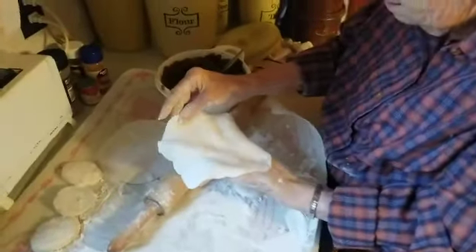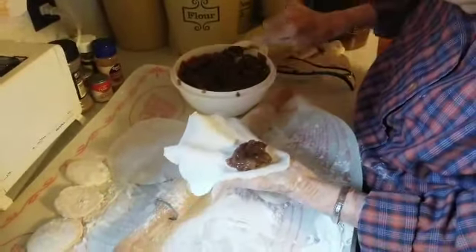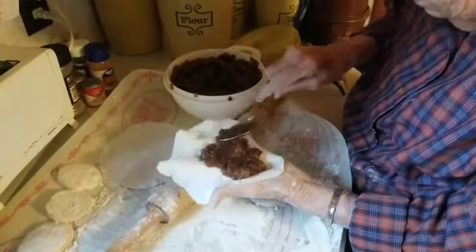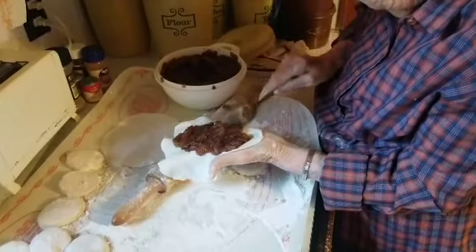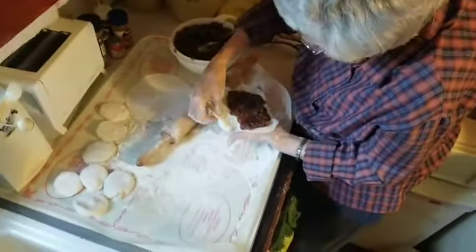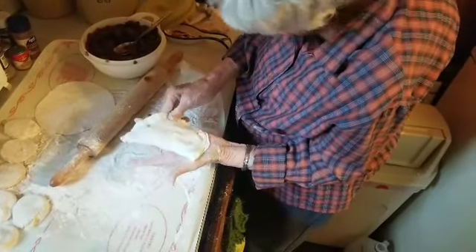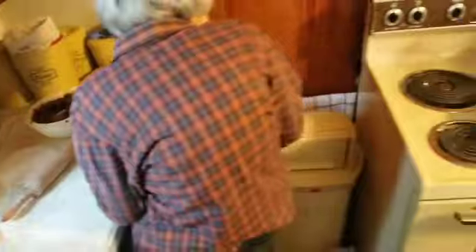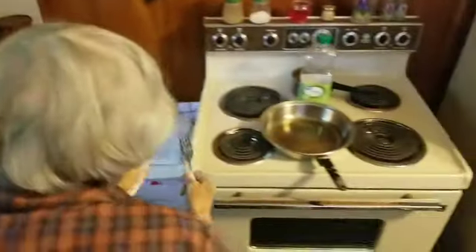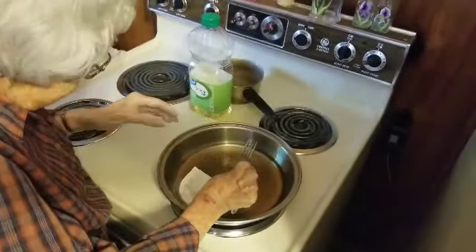You roll out your biscuits and make the dough. Now here goes the apples — putting the apples into the biscuit to make the pie. We bring that over and lock the apples in the dough. We don't put an egg wash on it — just use a fork to seal it. Now I'm going to put this in the hot oil. I took the oil off so it wouldn't be too hot.